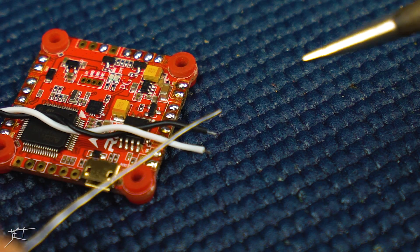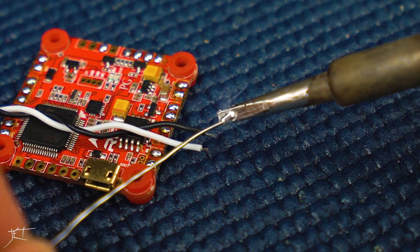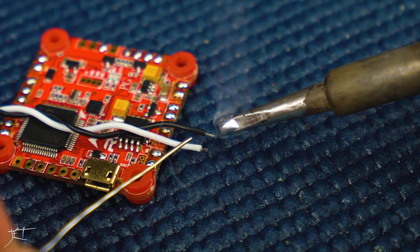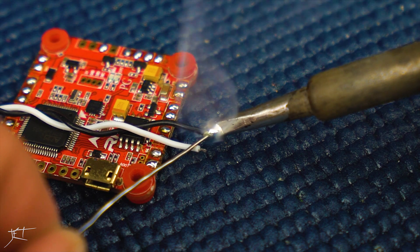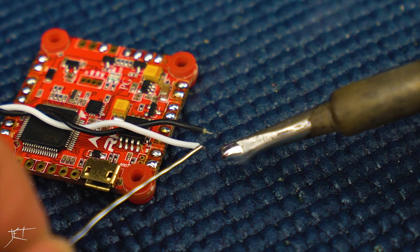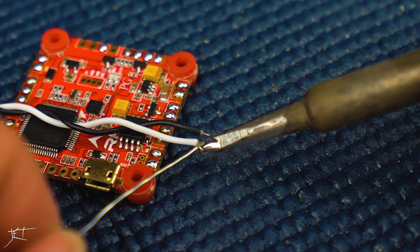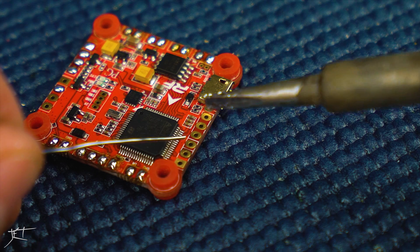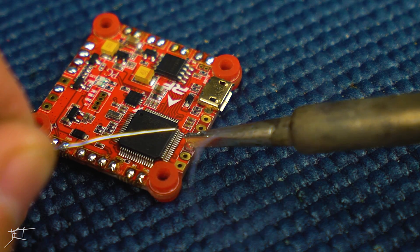Here's an ultra basic soldering 101: you tin the soldering iron, and then you tin the wires. All you're really doing is preparing the wires to make it easier later on when you're actually soldering them to the pads. You just tin them up, add a little solder while heating, and make sure that the wire gets up to temperature so it's really combining with the solder.